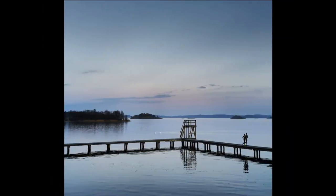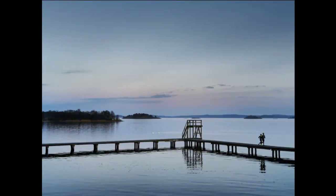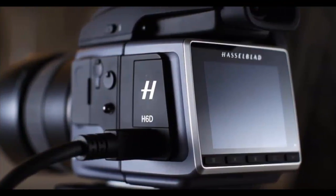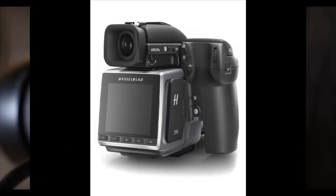Other key developments include a choice of 50 and 100 megapixel backs, new top shutter speeds, a much improved rear screen, a host of new connection ports, HD and 4K video, and a new range of HCE lenses.